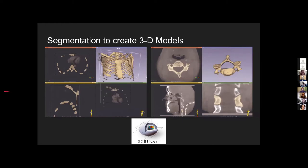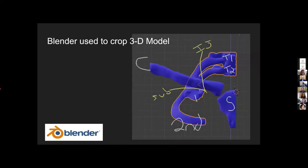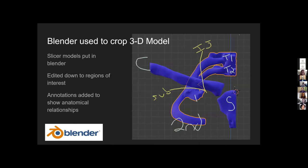So how did we do this? To start, I segmented CT data using 3D Slicer. I segmented the entire thoracic cage and a couple cervical vertebrae. We figured we could start broadly and then reduce the scope of the 3D model. I then imported this into Blender and used it to segment down to our region of interest: the upper right shoulder region, T1, T2, the first two ribs, the clavicle, and the sternum. I also added annotations to show where we'd guide a latex tube.